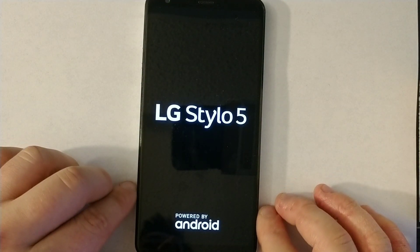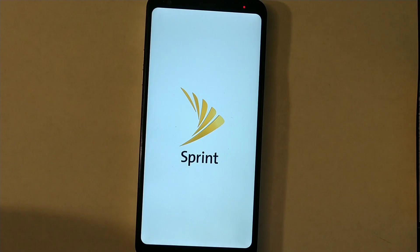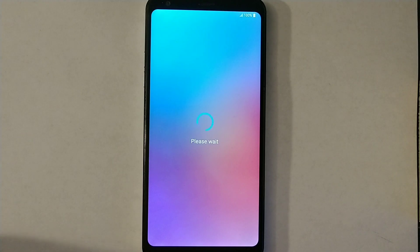Everything is gone now. It's going to be just like a new phone and will be at the activation screen after it loads. This usually takes up to a few minutes. Okay, so you can see it's about to start but still needs a little extra time because it's been completely restored. After a couple of minutes, it's finally starting now.